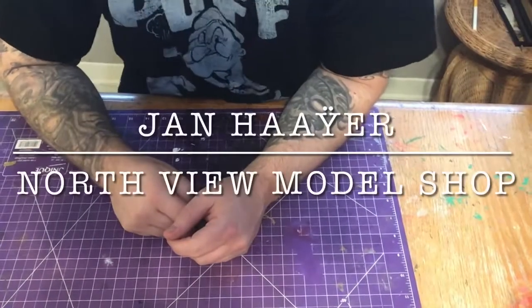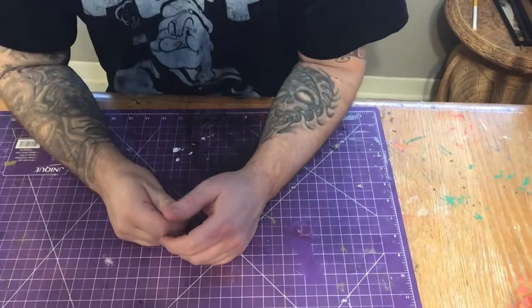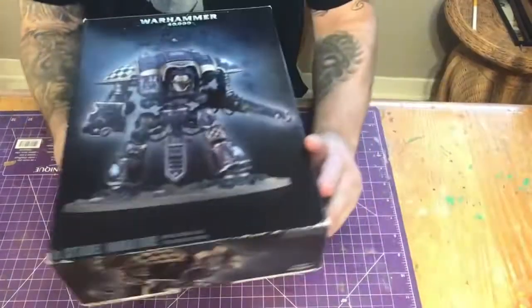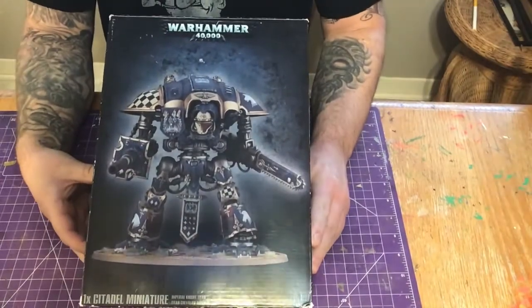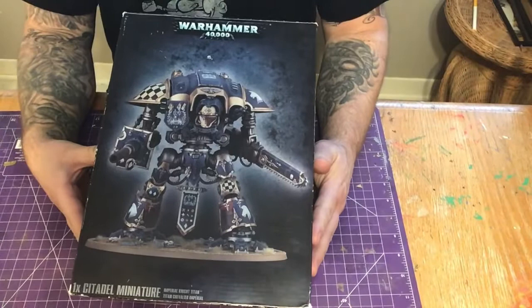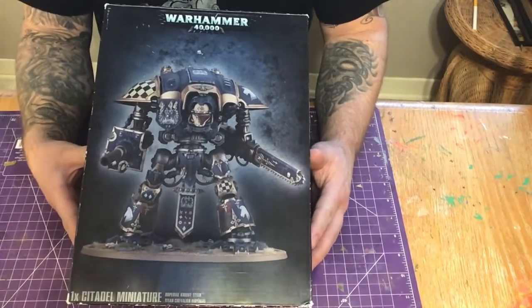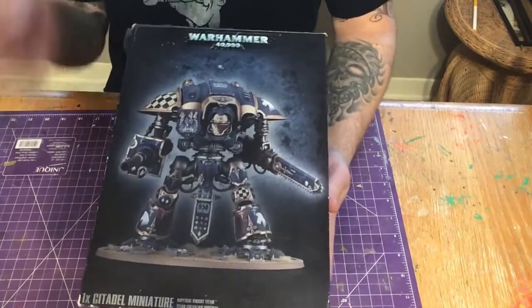Hey guys, Jan here in the North View Model Shop. We're going to get ready to start a new super cool project — the Warhammer 40,000 Knights Titan. I've been looking forward to getting one of these for many years, watching Gilbert Mondragon build so many of these live on the Hangouts. Just love them.